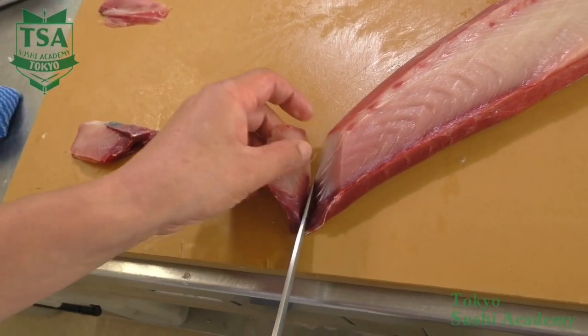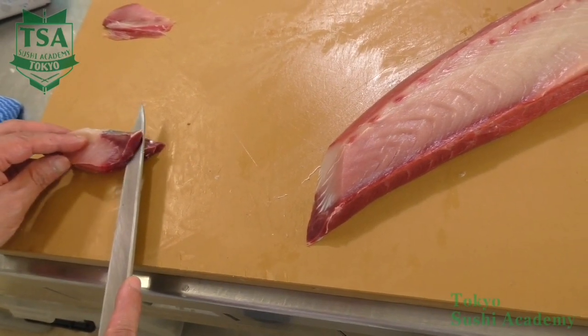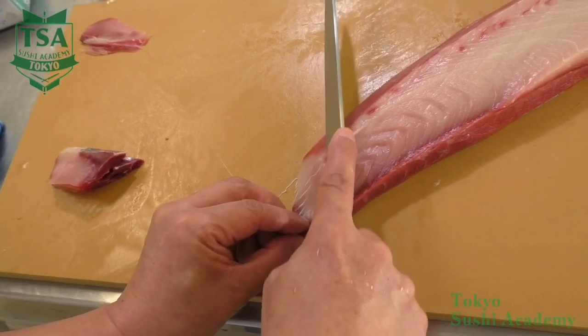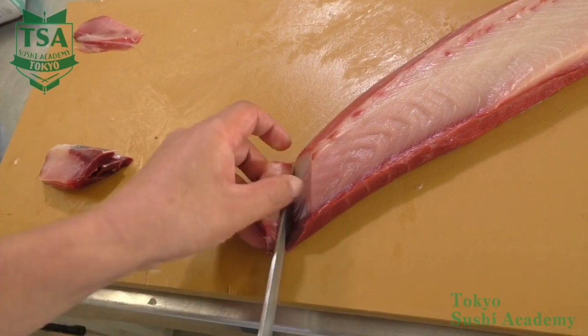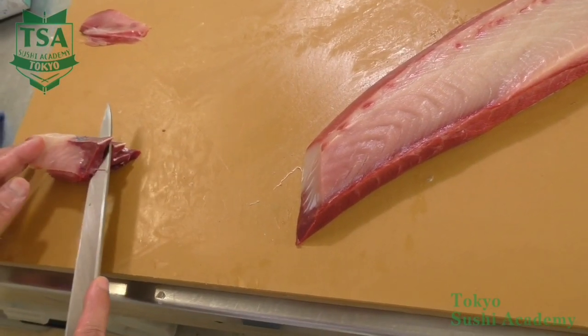When slicing, place your left hand fingertips on the flesh and slide the knife that you hold with your right hand largely. In case you have a small slice, as when you slice the tip of the tail, you may butterfly it to give more width and also cut the sinew. This way of butterflying is called kannon biraki.